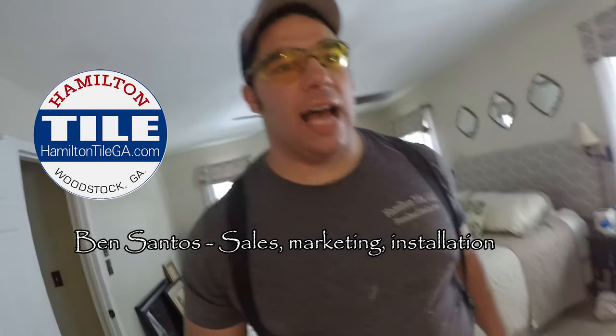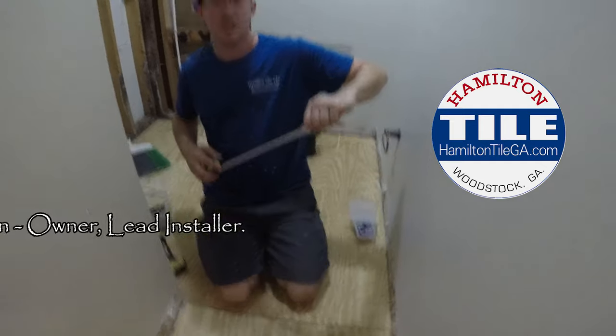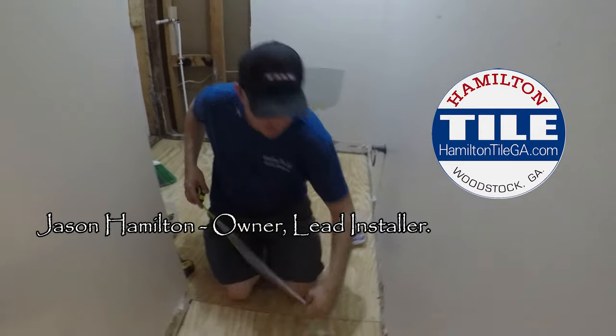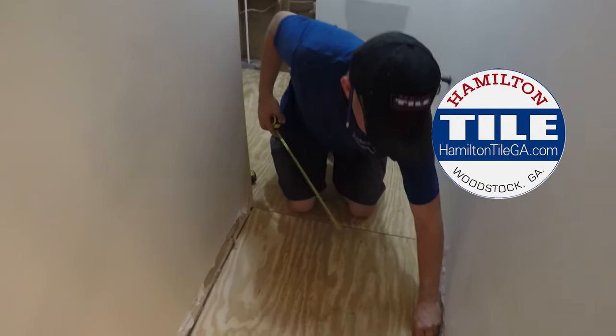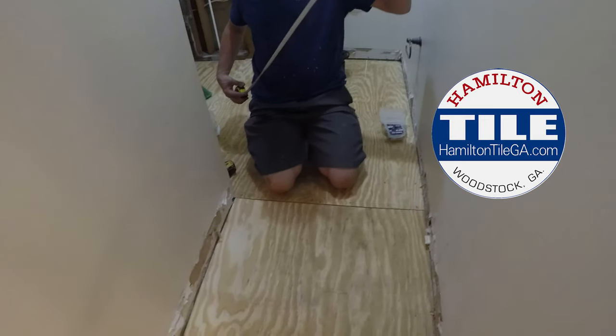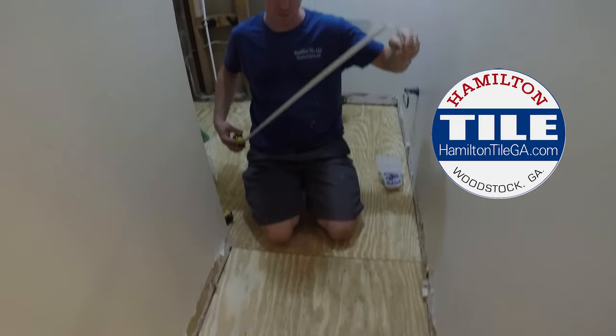Here we are — Ben with Hamilton Tile doing our Hamilton Tile tip of the day. Jason, tell me about the requirements for screws and plywood. The minimal requirements are four inches around the edges and six inches in the field, and if you're anything like me, you like to see nice straight lines — it just makes you look smarter than the next guy.